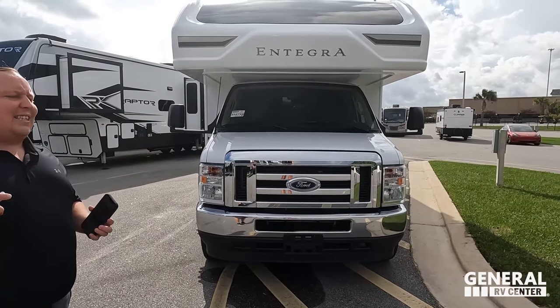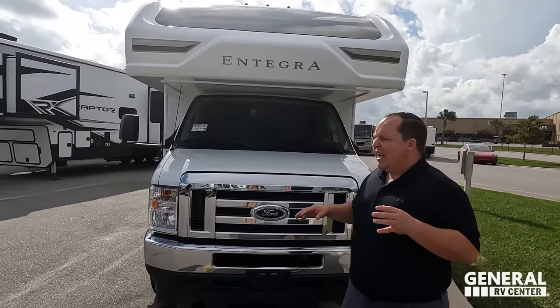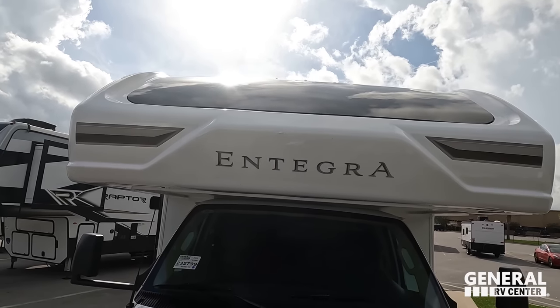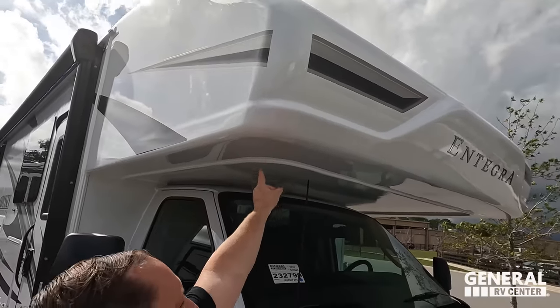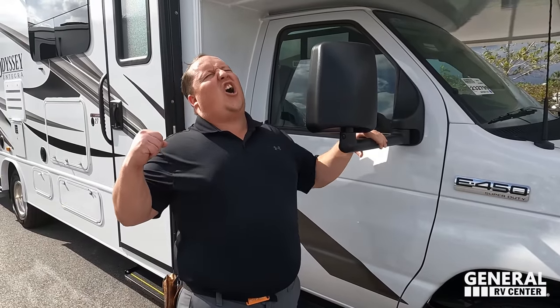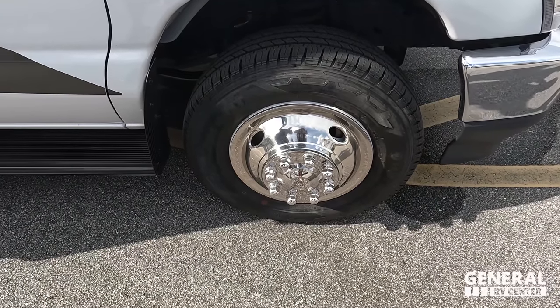The model is the Integra Coach Odyssey 27U. The actual tip-to-tip length is 29 feet 11 inches. This is their entry-level motorhome, but there are so many features. First is the seamless fiberglass front cap — the seam actually wraps over so it's less likely to leak. It is powered on the E-450 chassis with a 7.3-liter V8 Godzilla engine, 350 horsepower and 468 pound-feet of torque.